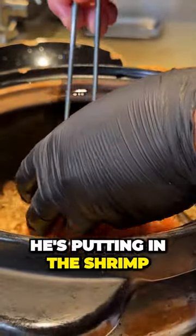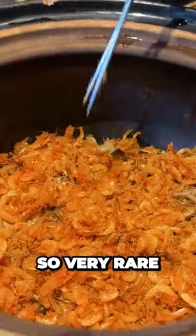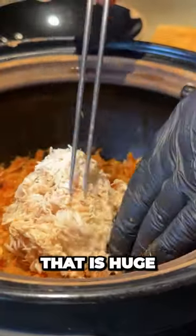First he's putting in the shrimp — this is a sakura ebi shrimp imported from Shizuoka, Japan, so very rare. And here we have this mountain of shell and body meat. Wow, that is huge!